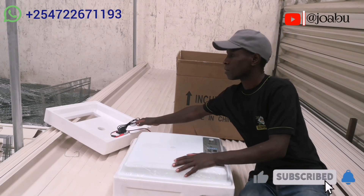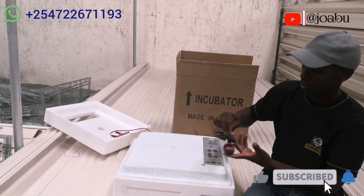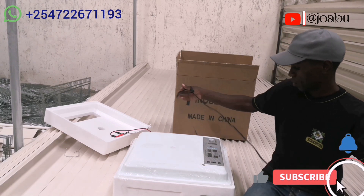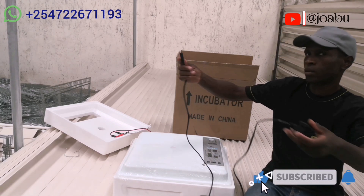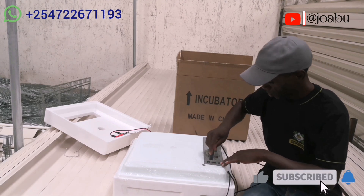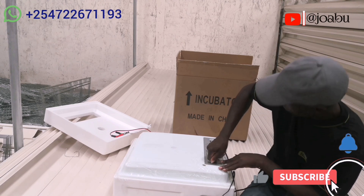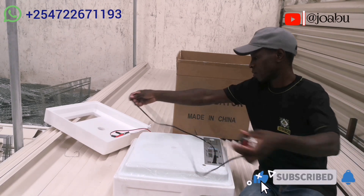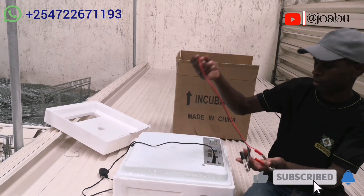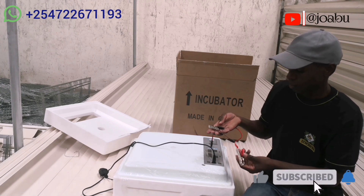For the sake of demonstration we are going to use AC power — this is the AC power cable. This is an AC/DC incubator so you can plug both of them. If you have DC and AC plugged in, AC will be given first priority, and when the power goes off it will change automatically to DC. This is the DC power cable.